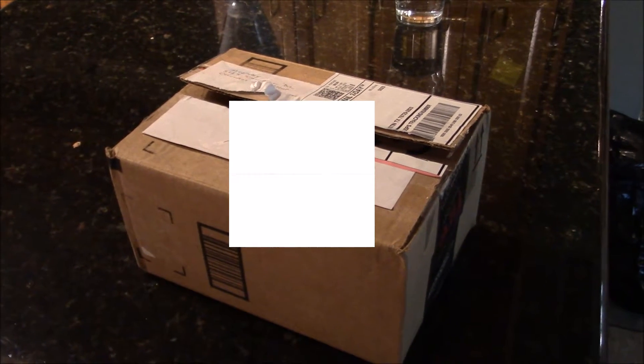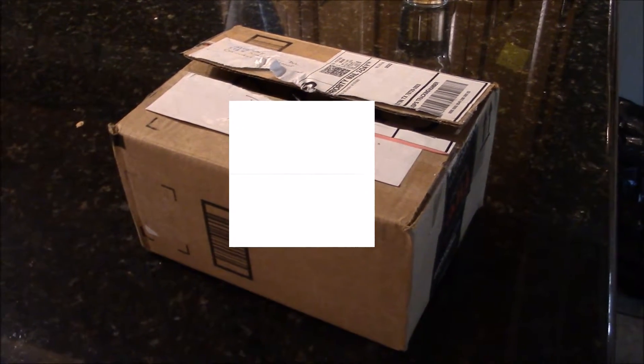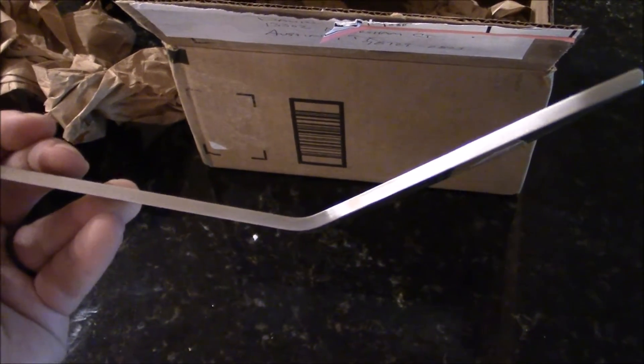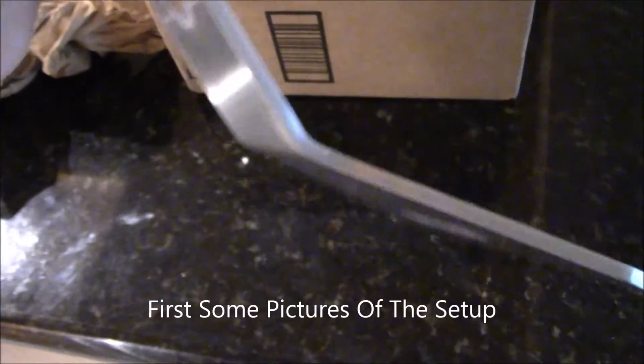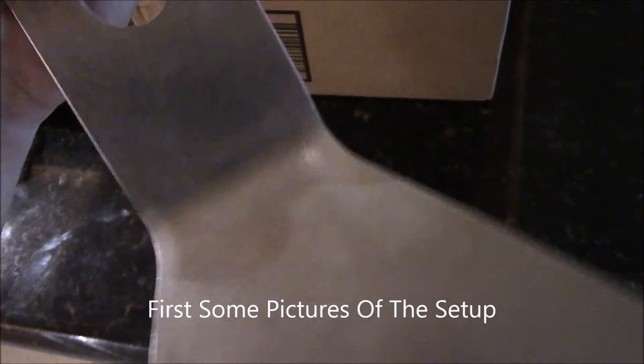Hey everyone. I wanted to get my Sonic's tail spar bent and I didn't have the tool to do it, so I sent it to my dad and he took a couple videos of what he did to it. Here it is! It had to be a 1 inch radius curve, 35 degrees, and that is beautiful! He did a really good job on that. He sent me a couple videos on how he did it, so I'm going to go ahead and show those to you now.